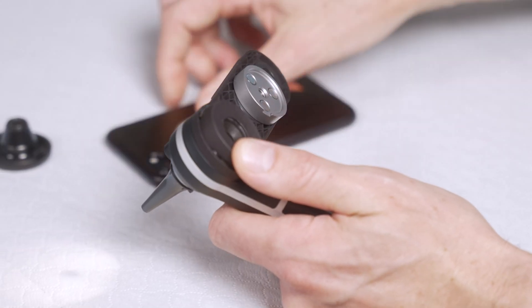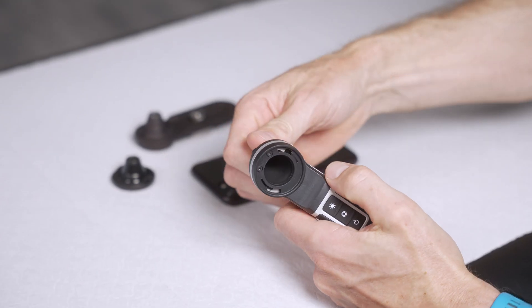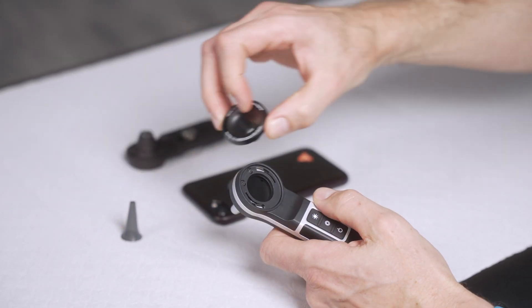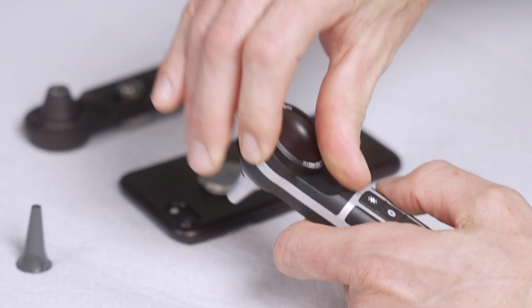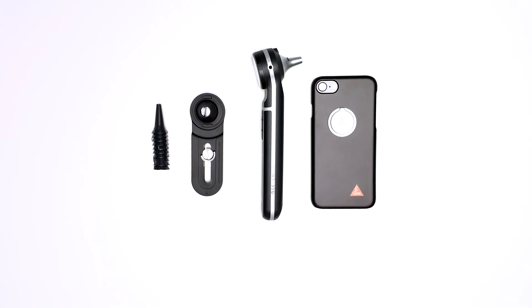When finished, take off the smartphone and the adapter and reinsert the magnifier module into the otoscope. The Beta X-Otoscope is now ready for regular use again. Find all information on Heine.com.